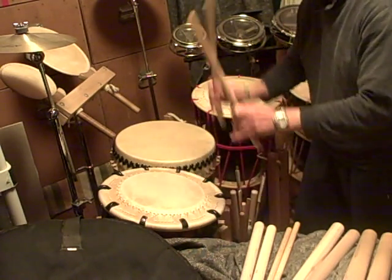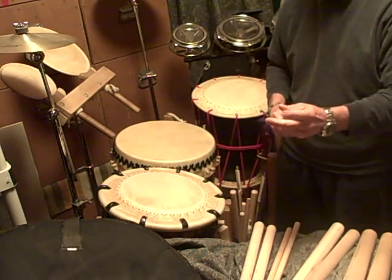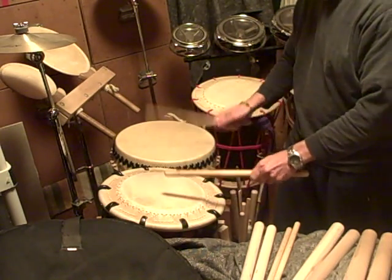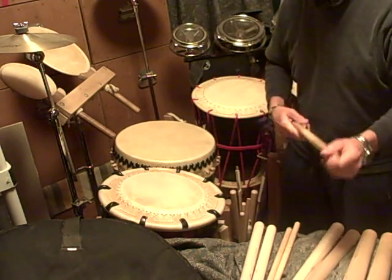If you're not using that finger technique, you probably won't be able to play very fast. You won't be able to get it to a faster straight stroke roll, which is just right, left, right, left, right, left.